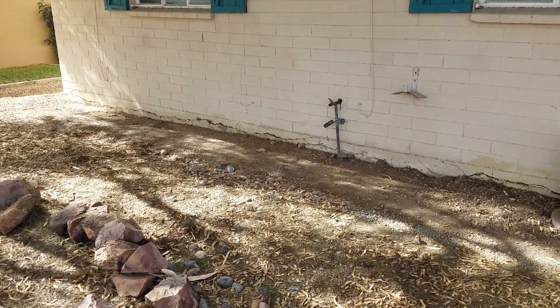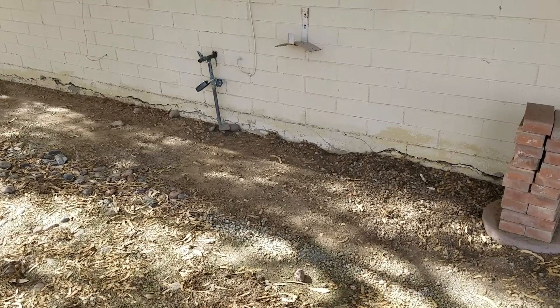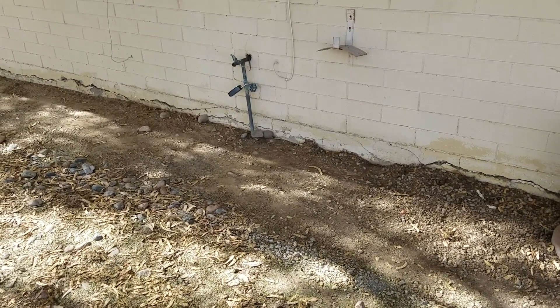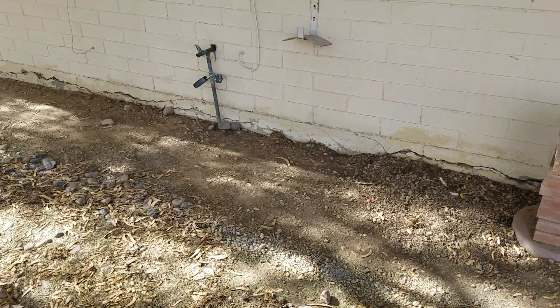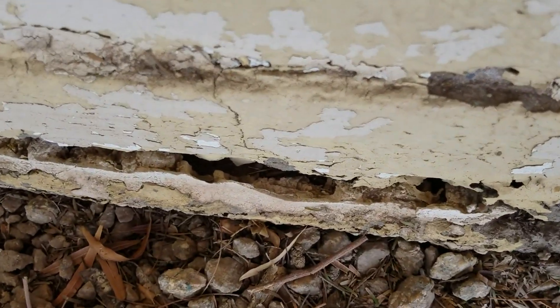This is what you look for. This is a stem wall and the block construction is laid on top of the stem wall on the perimeter, and this is just completely coming apart.